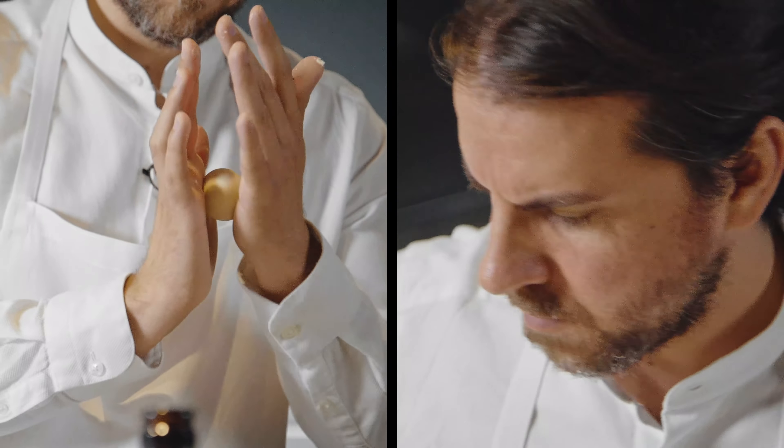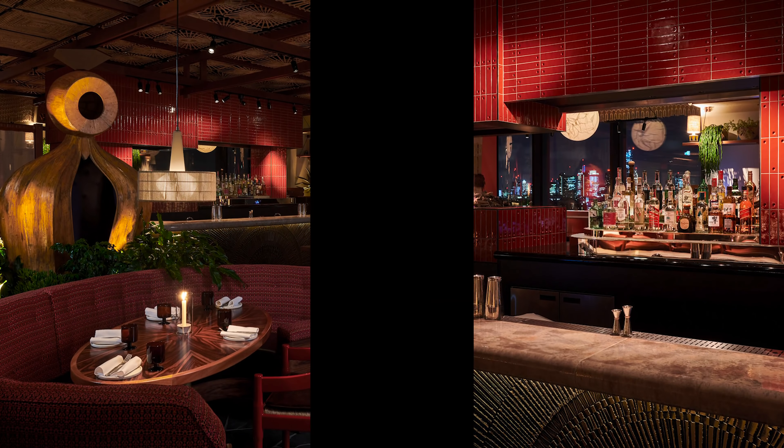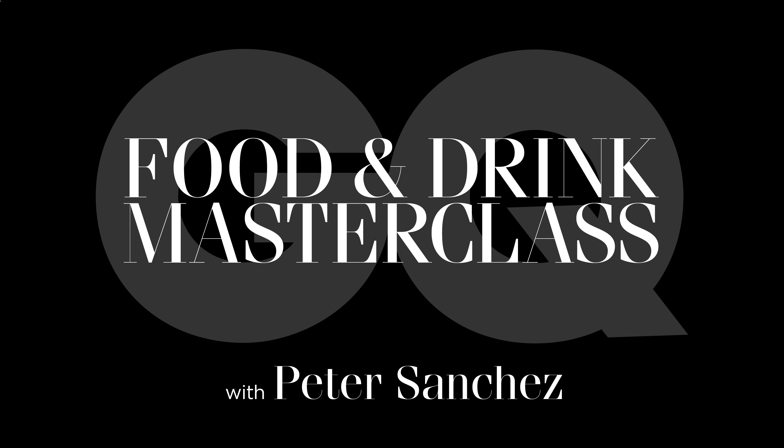Hello, I'm Peter Sanchez from Decimo at the Standard Hotel in London. We've been nominated for Best Interior and Best Breakthrough at the GQ Food and Drink Awards.